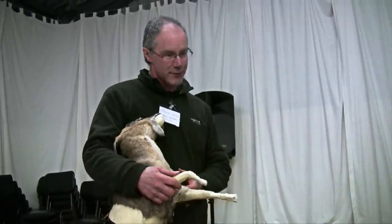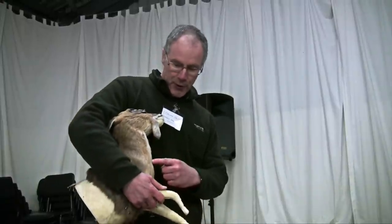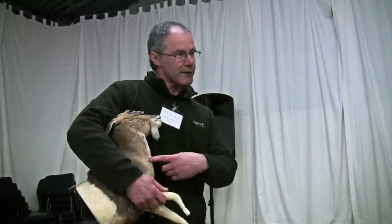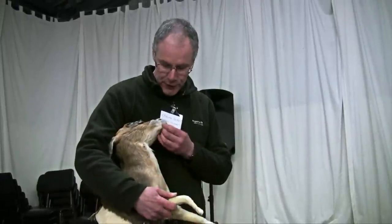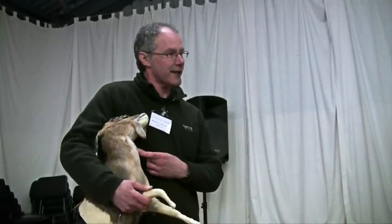If you feel compelled that you have to bleed it from the throat for whatever reason, just make a small cut in here and move the knife around until you find the jugular. But don't make a cut across — that's even worse because you're going to cut the hair and I can't hide that at all.